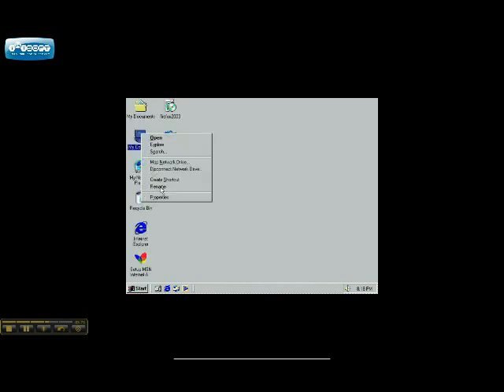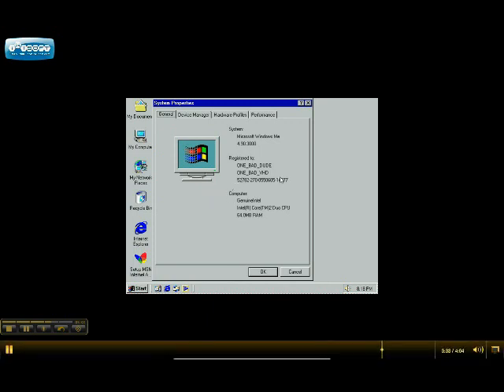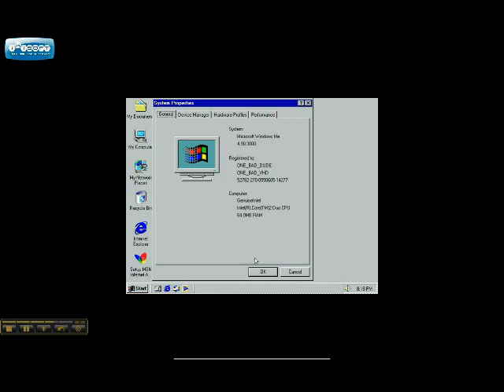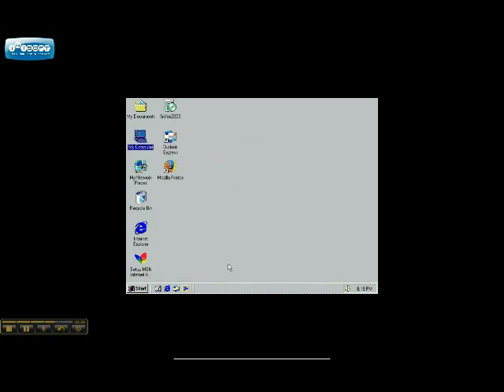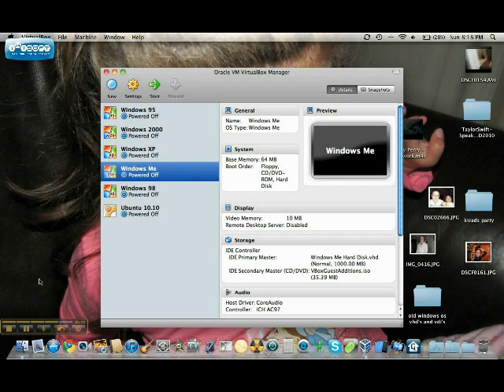Look how long it's taking. All right, icons haven't come up yet. I've still got the little hourglass at the top — things kind of old, but it does recognize that the computer has a Core 2 Duo processor. Yeah, I got this from a website — one bad VHD. Genuine Intel Core 2 Duo CPU, 64 megs of RAM. Classic. So let's close this off — I'll accept Windows Mistake Edition and close.